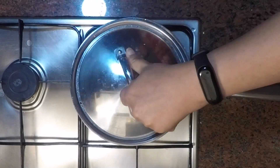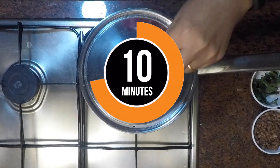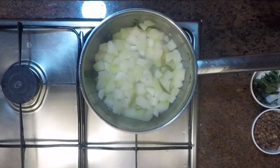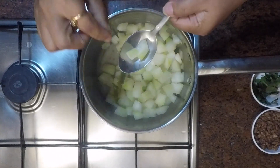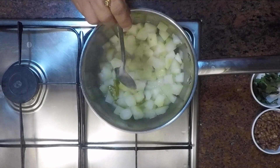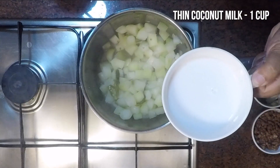Closing the lid and letting it cook well — this will cook faster because it is very tender. It's now soft, and it took about only 10 minutes for this cooking process. Now adding one cup of thin coconut milk.